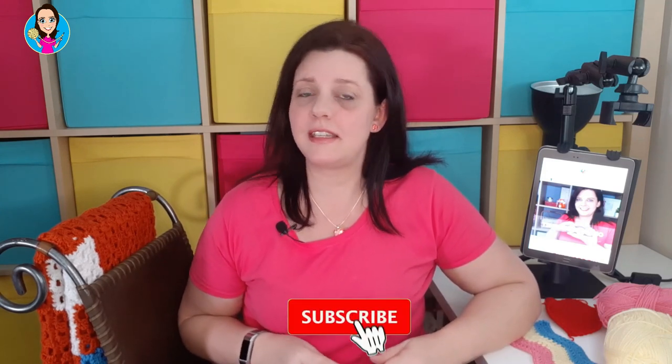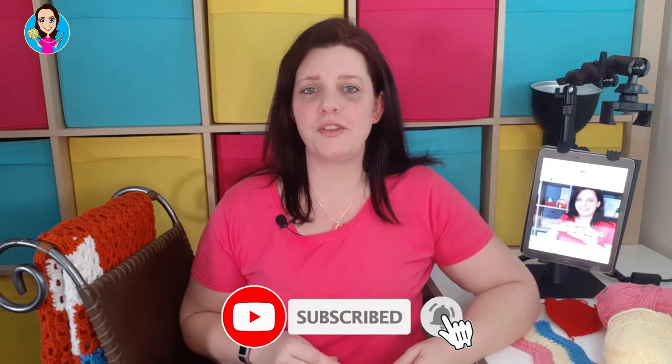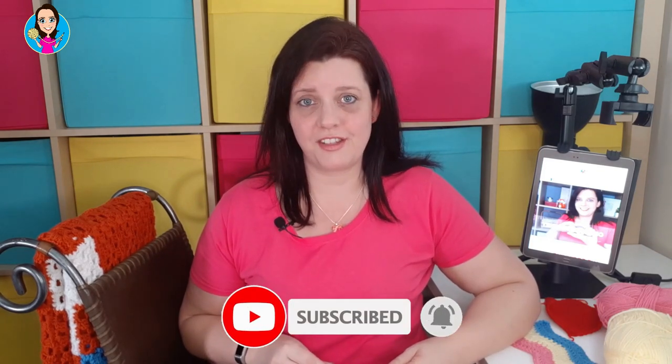Everything I talk about in today's video will be linked in the descriptions below and if you're new here please consider subscribing and hitting the notification bell so you don't miss a single stitch. If you're keen to get going with this video give me a thumbs up and let's do this.